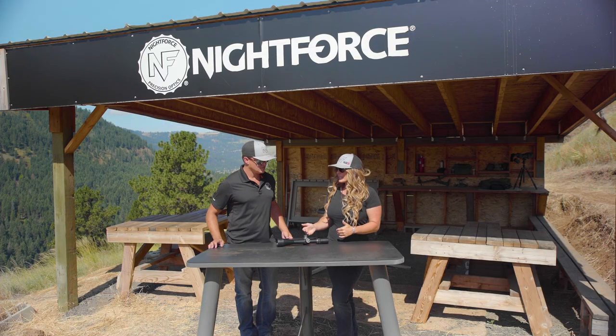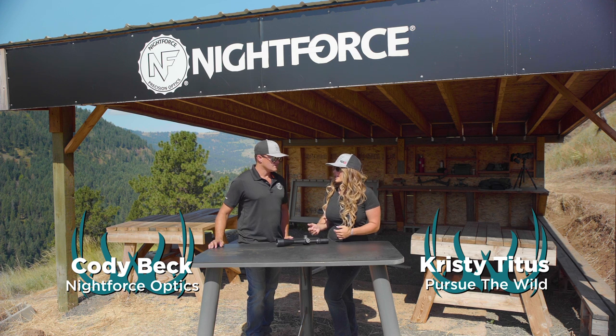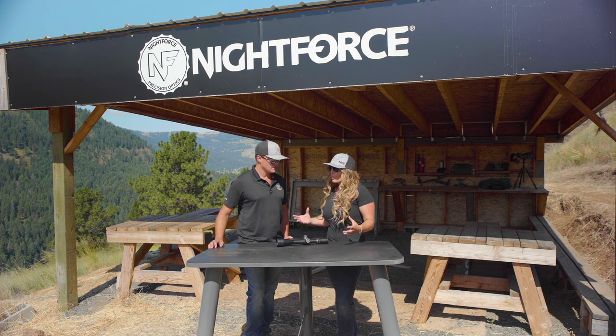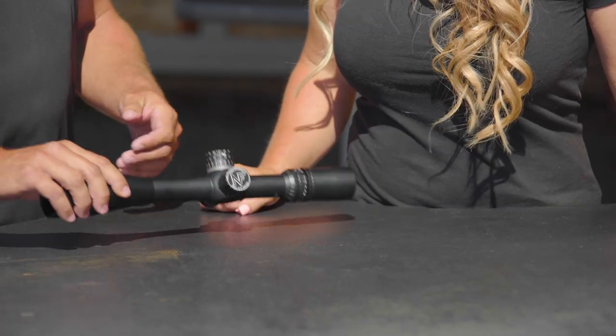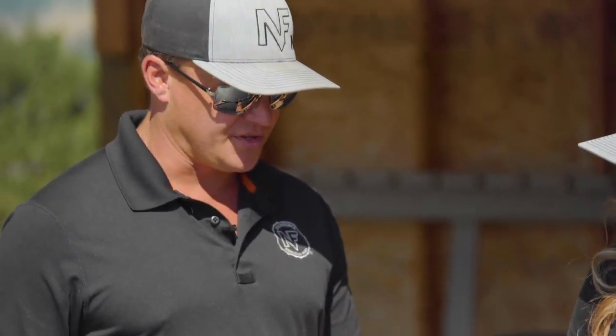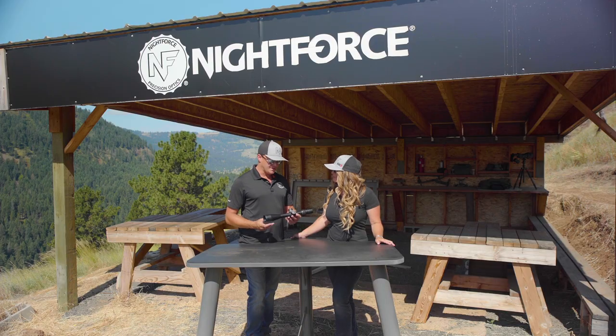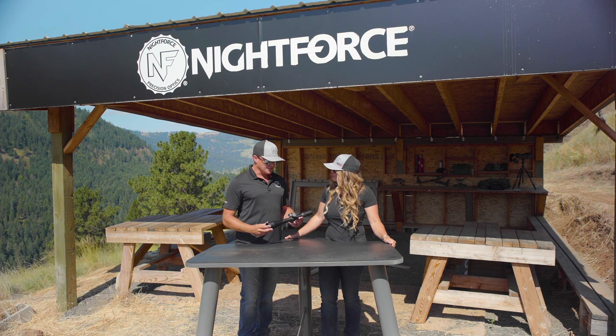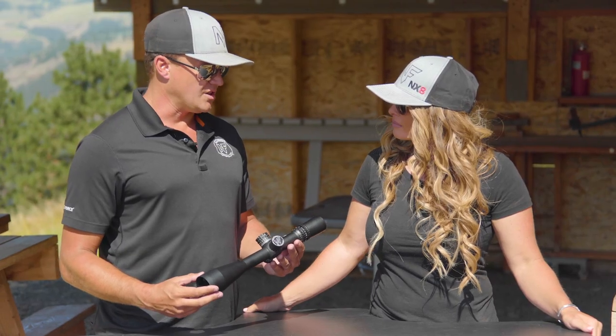The NXS is truly the backbone of Nightforce optics and is truly the family of scopes where rugged, reliable repeatability was born from. This optic in whatever configuration really was the start of what the industry standards were. It came out with a side parallax with a built-in illumination. Nightforce was the first with a true zero stop. For over 20 years this has really set the industry standards and our consumers have used it worldwide in all applications.